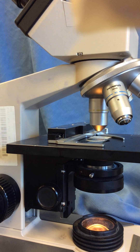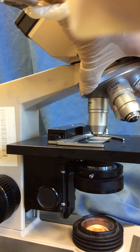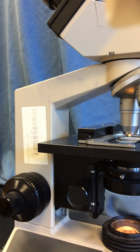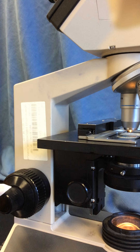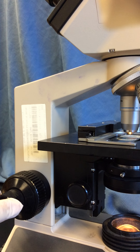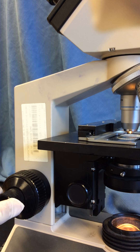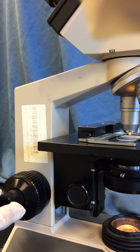Once the specimen is in focus, we rotate — looking from the side — and bring our high dry 40x lens into place. With the high dry lens we can only use the fine focus adjustment, the innermost knob, and it should take only half a turn to one, maximum two turns to bring your specimen into focus. If it takes more than two turns of fine focus to get the specimen into focus using the high dry or oil immersion lens, make sure to call one of the instructors over, because something may be wrong with the microscope.